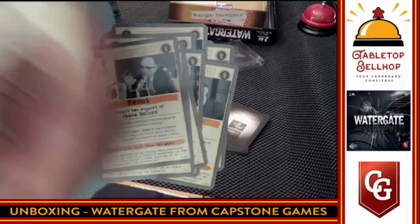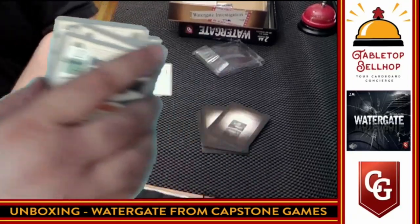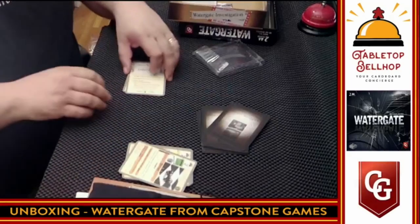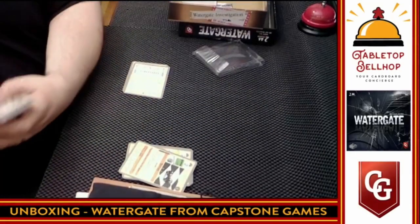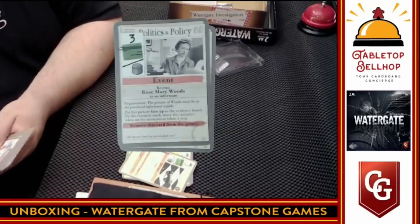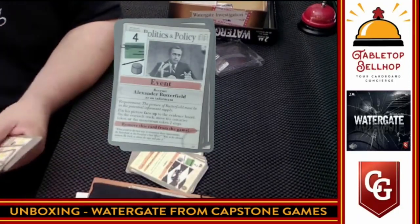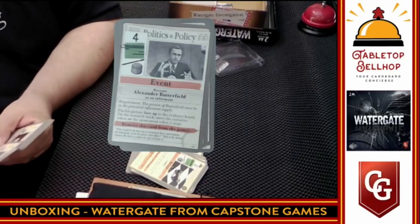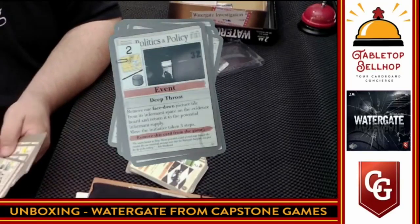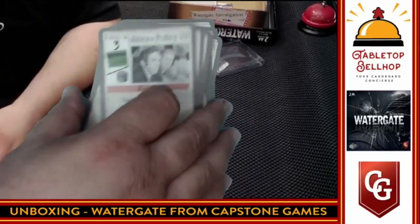We'll skip a few cards — you don't need to see every one. And then we have the other side — the political cards. These are the two different players' decks. These are all events. It looks like the press versus Nixon's cabinet. We'll just throw some random ones down so you can see them. That's it, that is all that is in this box.